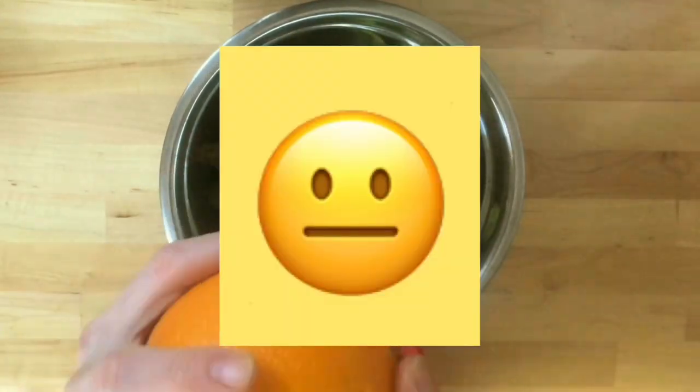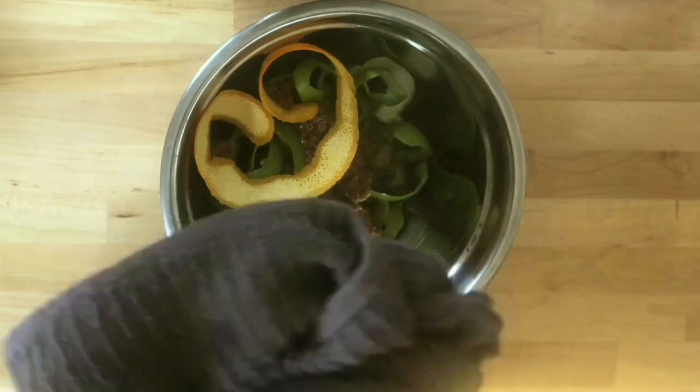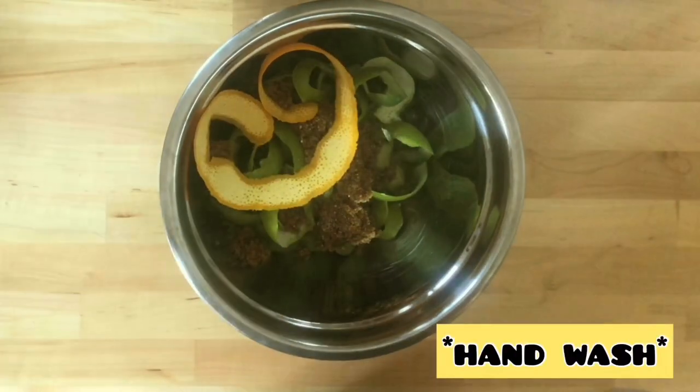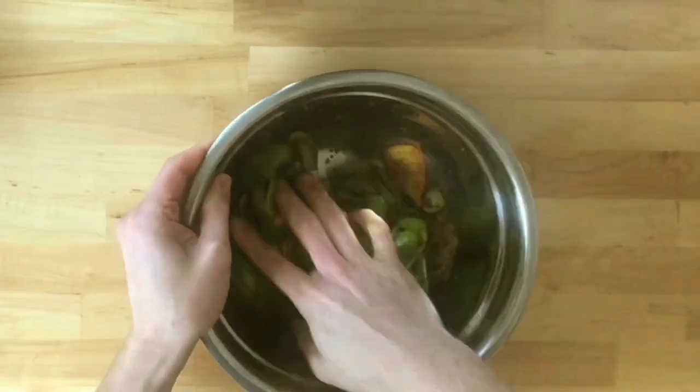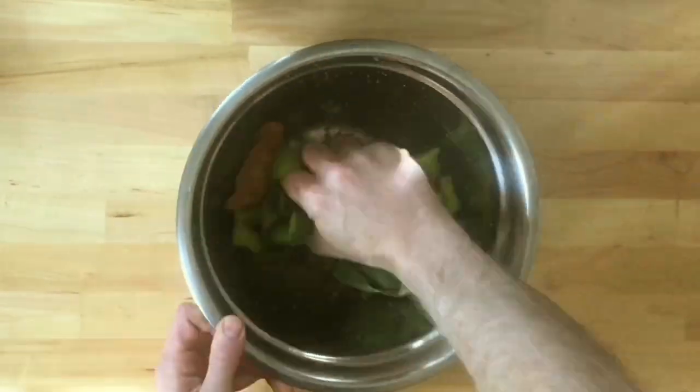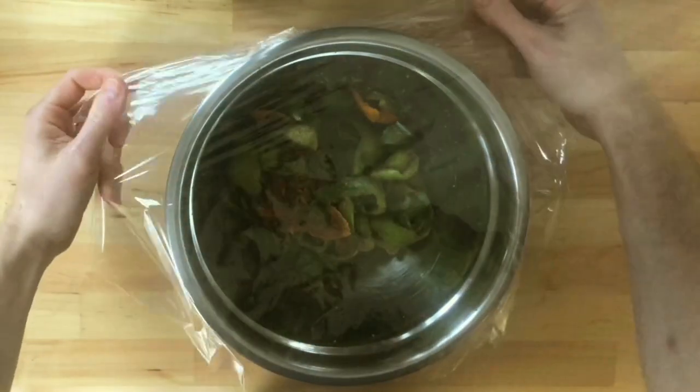I'm going to add a little bit of salt and some cloves — just kidding about the ants, they're cloves. I'm also going to add a half-skin of an orange for a little accent of flavor. Then I'll wash my hands and mix the sugar, salt, clove, and lime skins together.